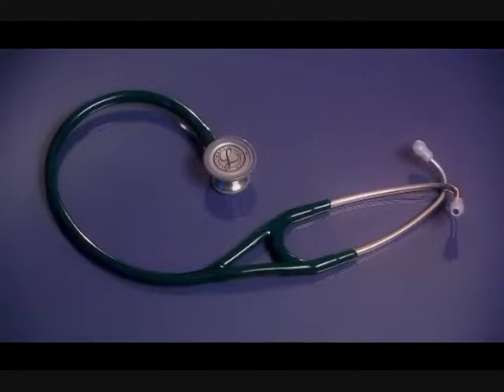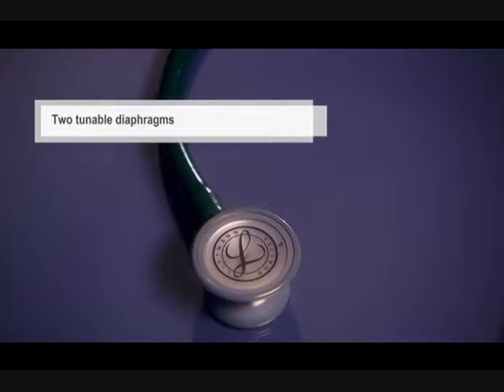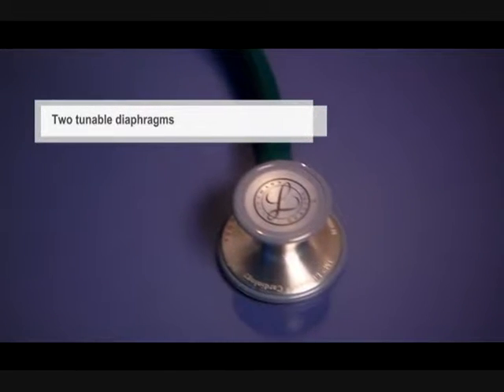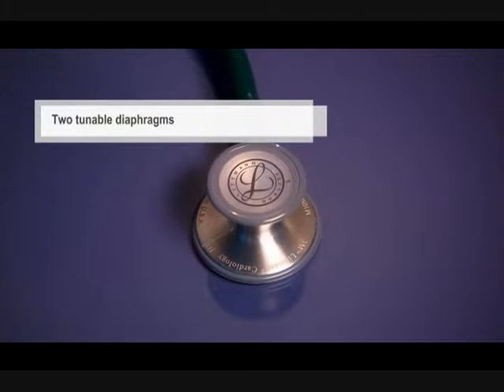The versatile two-sided chest piece is built with two tunable diaphragms — the larger size for adults and the smaller size for pediatric patients, carotid assessments, and maneuvering around bandages.